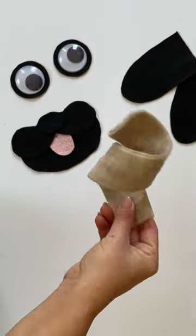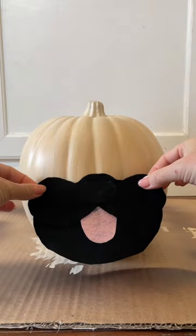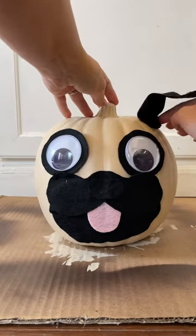Cut two long pieces of the tan felt with a curved edge on one side for the tail. Add a wire down the middle then glue it together and then curl it like a pug's tail.